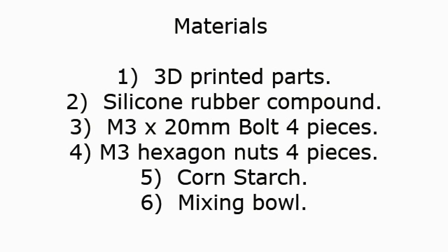Materials needed: 1. 3D printed parts. 2. Silicone rubber compound. 3. M3 x 20mm bolts, 4 pieces. 4. M3 hexagon nuts, 4 pieces. 5. Cornstarch.